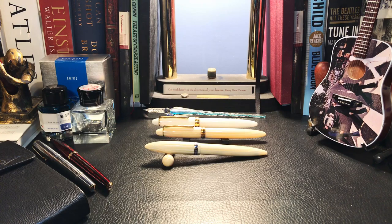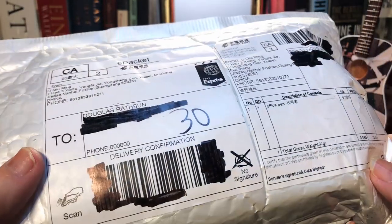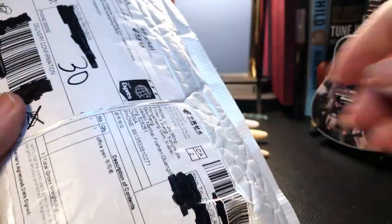It's another new pen day here at Inquiring Minds. As I mentioned in my last video, Moon Man has been busy this year copying various fountain pen companies' models — from Leonardo to Parker. I mentioned that I had a P-135 on order, so let's open it up and take a look.